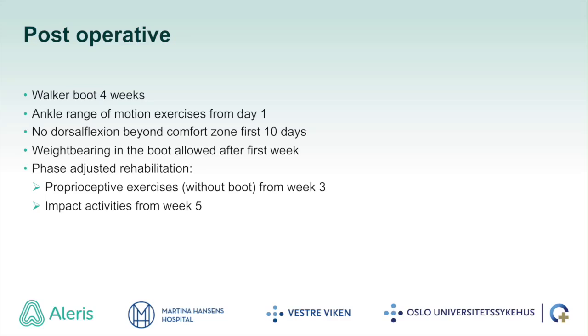The patients are allowed partial weight bearing in a walker boot for four weeks. Dorsal flexion beyond the comfort zone is avoided for the first 10 days. Phase-adjusted rehabilitation is recommended, and proprioceptive exercises without the boot can be introduced as tolerated from week 3, with impact activities from week 5.